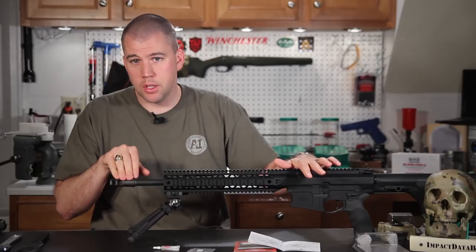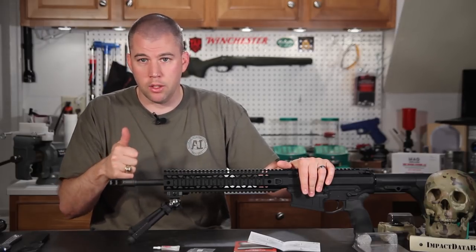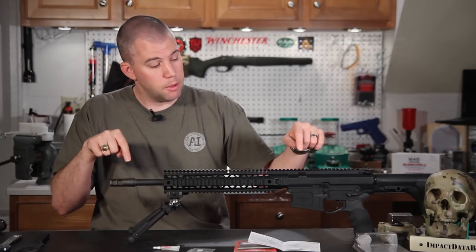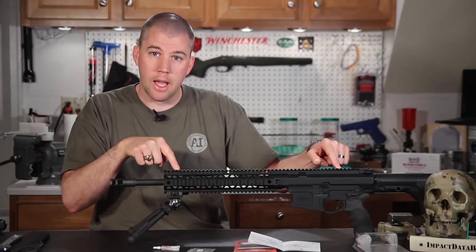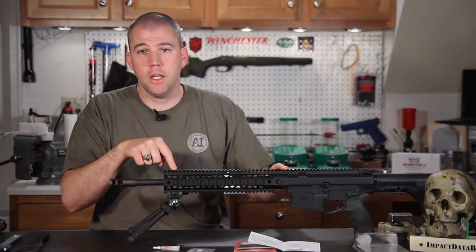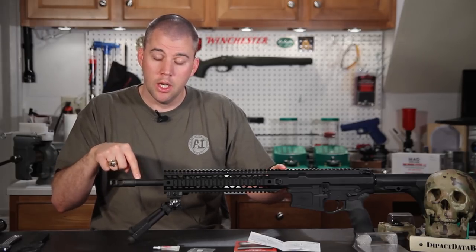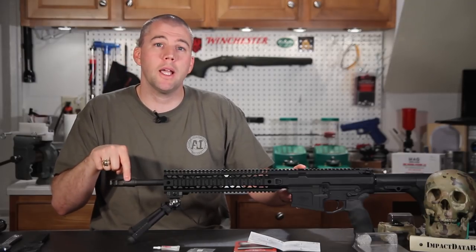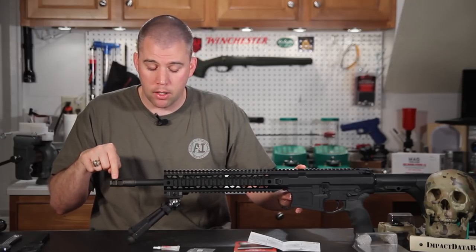Once everything is dry-fitted we test fire the rifle, then back the muzzle device off and glue it on with the Rockset. The reason I'm not gluing it on now is because we haven't test fired this rifle yet — we haven't confirmed the gas system is good to go or that there are no problems with the barrel mounting. If I need to pull this barrel off later, I don't want the muzzle device glued on here. So I'll leave the Rockset off until after we test fire, then back it off, put a drop of Rockset on, and torque the muzzle device back on.